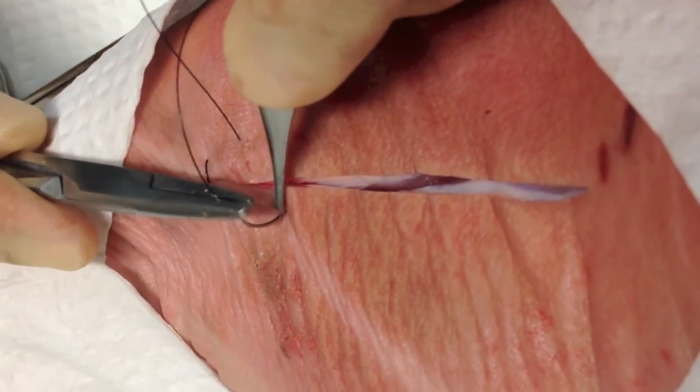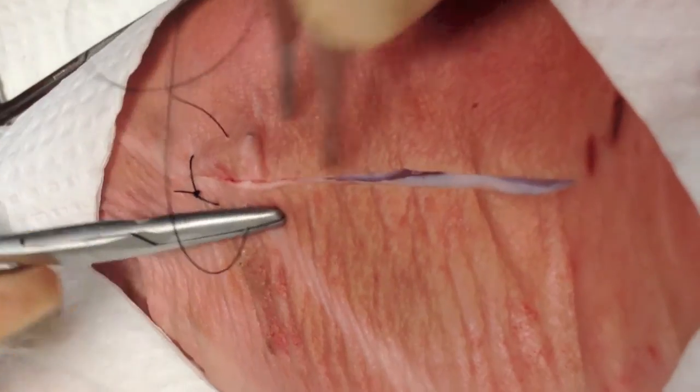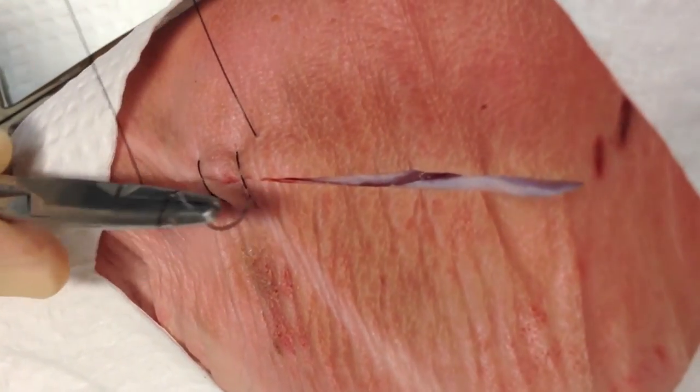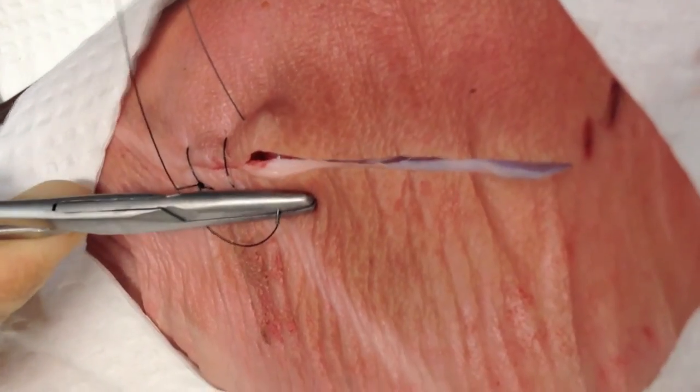The nice thing about this suture is it has the ability to adapt to progressive swelling of the wound. It is, however, a little bit difficult to control the distribution of tension across the wound, so you don't really want to use this for irregular wounds.